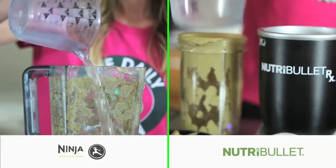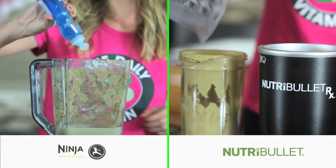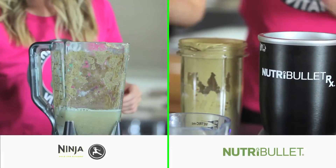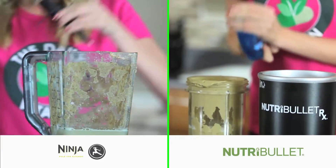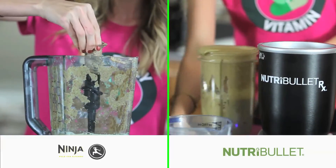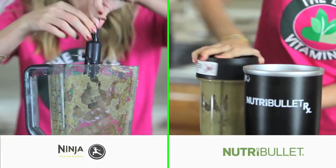The Ninja blender and Nutribullet blender can also be cleaned the same way. Letting your blender run on a high speed with water and dish soap is a technique you could use with any blender. It is also a good way to get smells from previous recipes out of the blender jar. Sometimes if you don't clean the blender thoroughly, the jar can absorb the smells from the recipes you make.